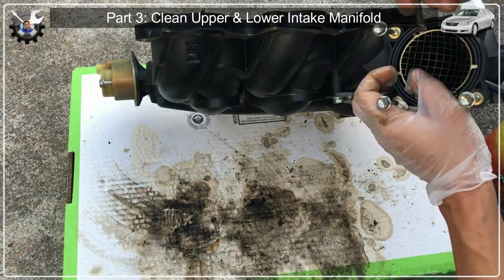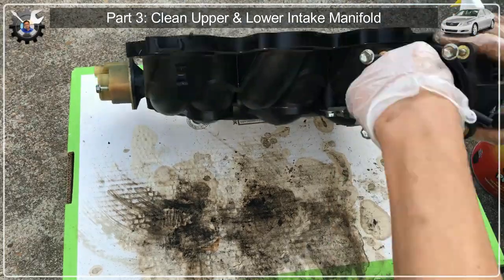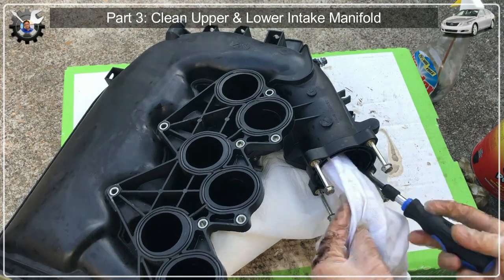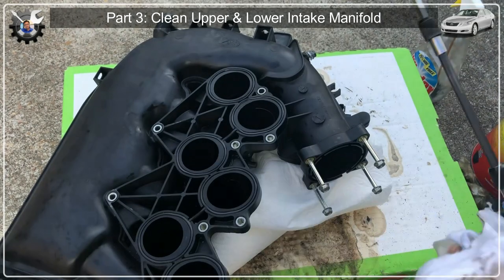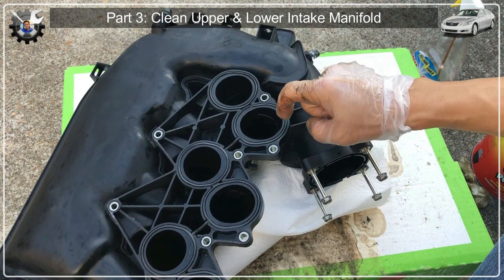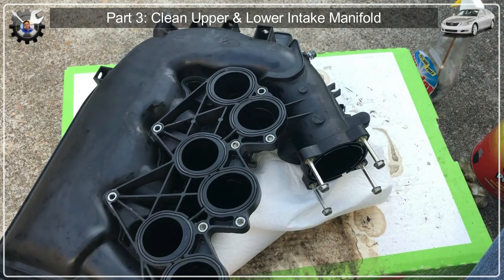I wonder if this comes out — it does! I'll use this long rag and my brush. It's not as bad; I think it's pretty clean. I'm going to leave the gasket in there for now until I'm ready to put this back — that's when I'll take out the gasket and clean the gasket area.